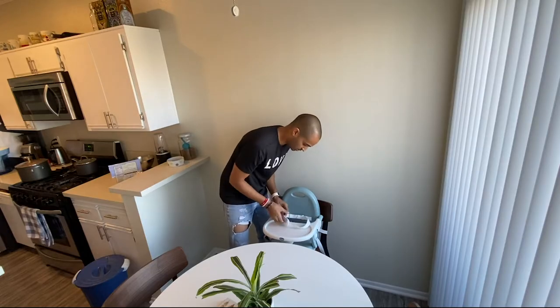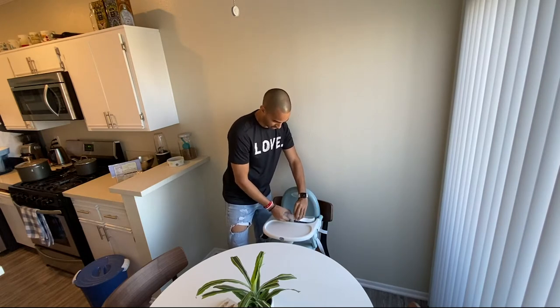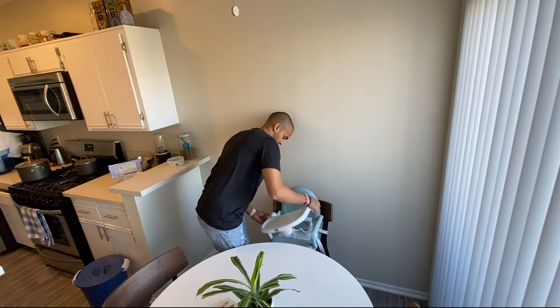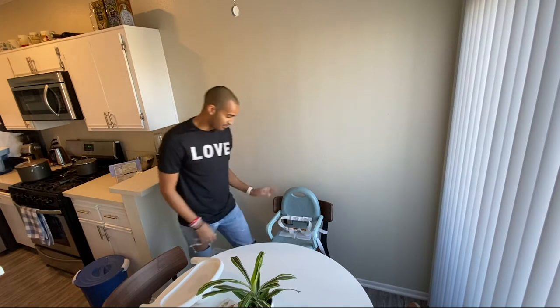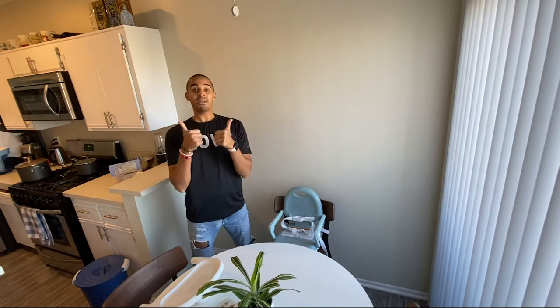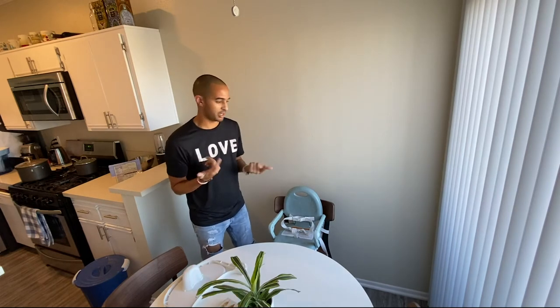There's a little safety belt harness thing in here that you can hook the child up to as well. And the tray comes off like so. I'll probably just leave this sitting here. We did it! Now let's take it off and fold it up and see what it's like to carry.